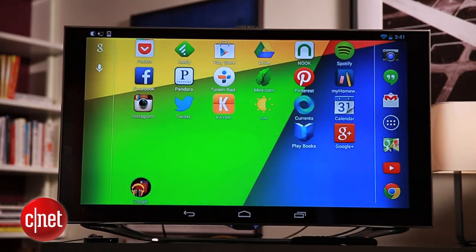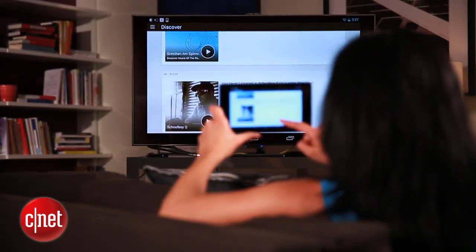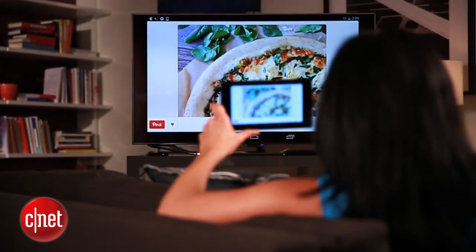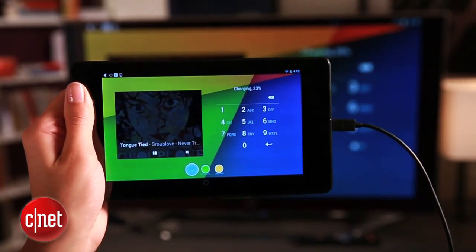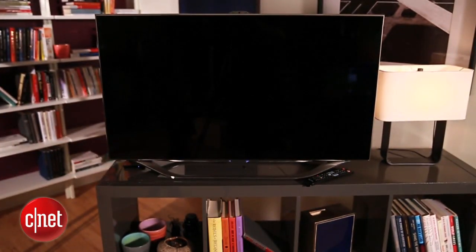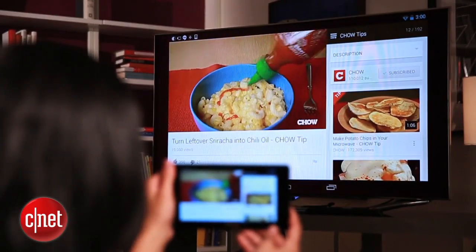That means everything, including videos, photos, webpages, and apps will show up on the TV with audio. Now if you know you'll be mirroring for a while, you'll probably want to hook up your device to its charger because the screen has to stay awake while it's mirroring. If the tablet gets locked, the TV will black out. It's not ideal for watching movies, but if you bring the brightness down, it'll save you battery and it won't dim the TV.